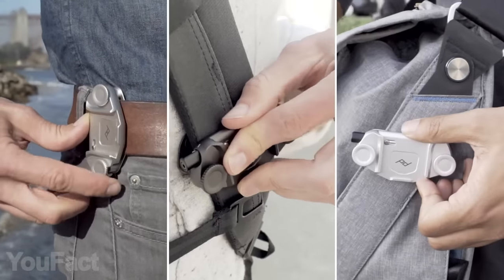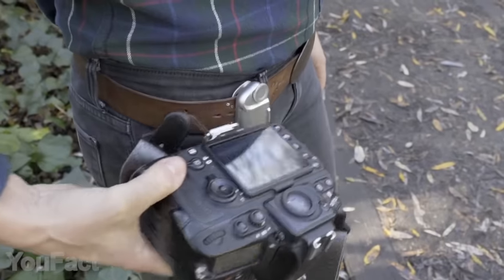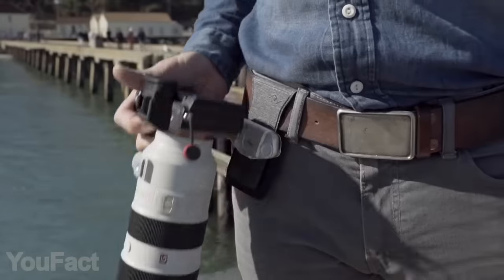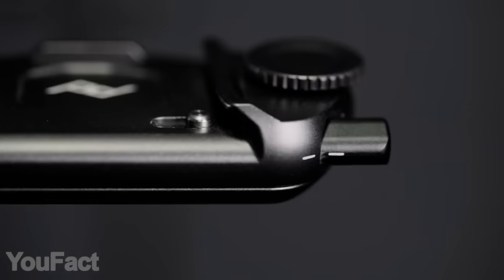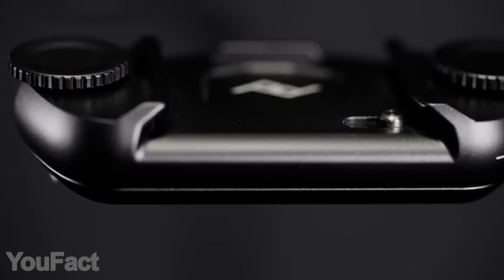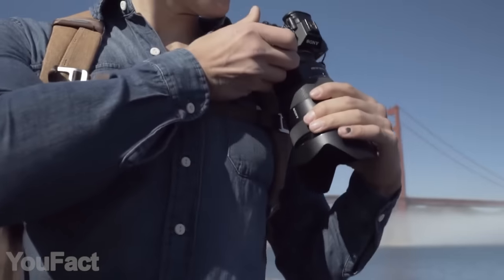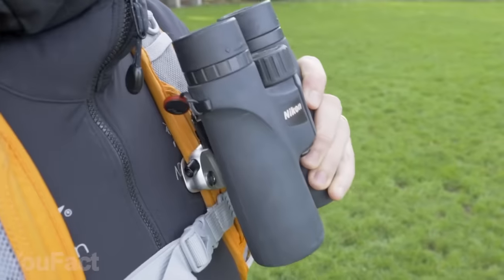It can be placed both vertically and horizontally depending on your needs. The quick release button allows you to pull out the cam instantly. And of course, there's a security lock. Despite the size, the clip is sturdy enough to handle as much as 200 pounds, which is no surprise since the whole thing is made of stainless steel and aluminum alloy. On top of all that, you can expand the clip with additional accessories to carry your lenses and binoculars.